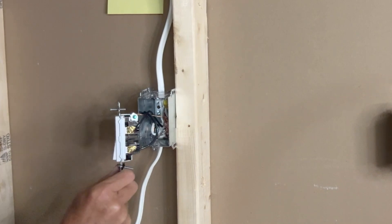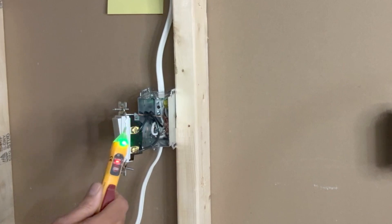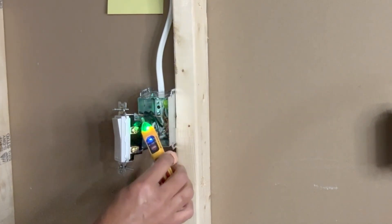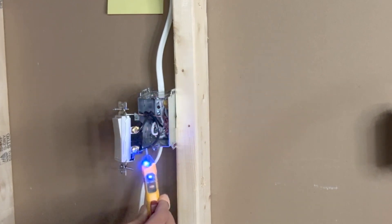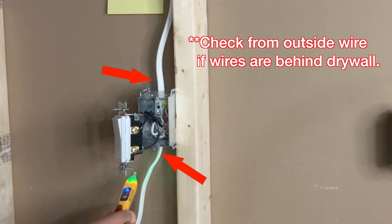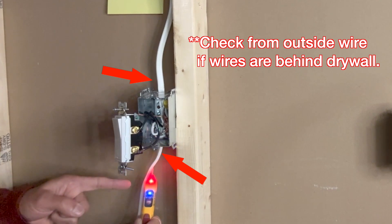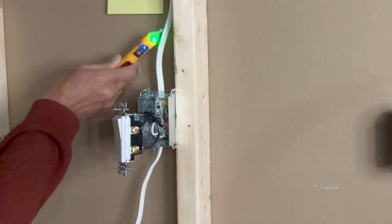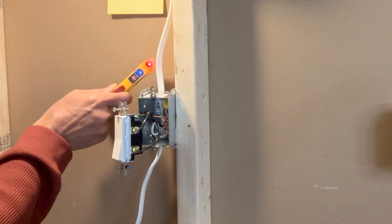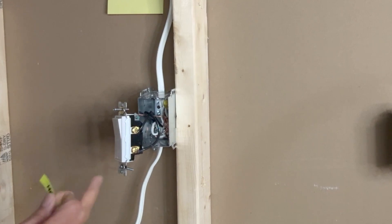For that I will have to turn on the power again. With my touchless voltage tester I will check which of these two black wires is line in. The black wire connected to the bottom screw — this is the line in. I can also check this from the wires outside the box. This wire is getting the line, and this wire is the load. There is no current in this wire; when I turn on the switch then this wire will also show current flowing through it. I will now turn off the power again and mark this wire.